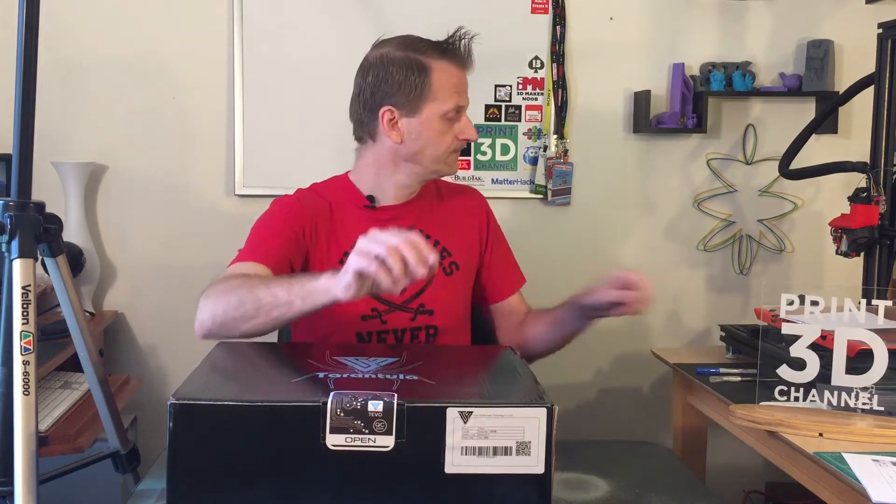There's some information on the box I want to read: best layer resolution is 50 microns, filament diameter is 1.75 ± 0.05mm, nozzle diameters are 0.4, 0.3, 0.2, and 0.5mm. Material capability includes PLA, ABS, HIPS, nylon, PC, PVA, flex, and PLA. Power requirements are 100–240V AC. The seal hasn't been broken yet, so I'm really anxious to get started. Let's go ahead and open up the box with my trusty X-Acto knife.